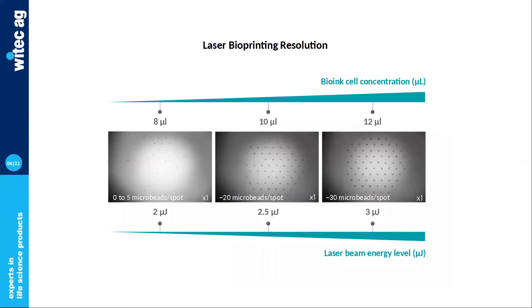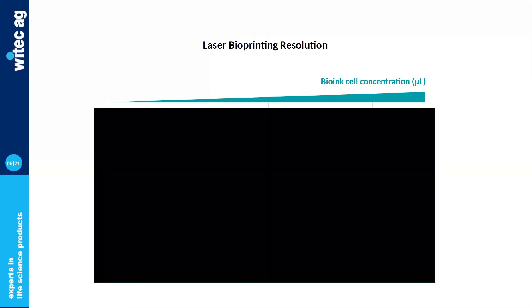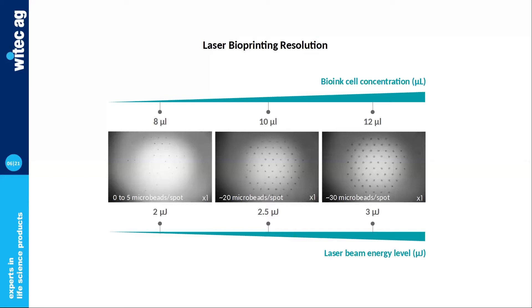With laser printing, you can control two important things. First, the organization of the pattern with a resolution of tens of microns — you precisely position droplets containing cells and medium, or cells and material. But you can also control the quantity of cells inside your droplets. To do that, you play with the laser energy and/or bioink cell concentration. By enhancing the laser energy and/or cell concentration, you obtain bigger and/or more concentrated droplets. Basically, you can modulate these parameters to control how many cells you will have in each pattern.